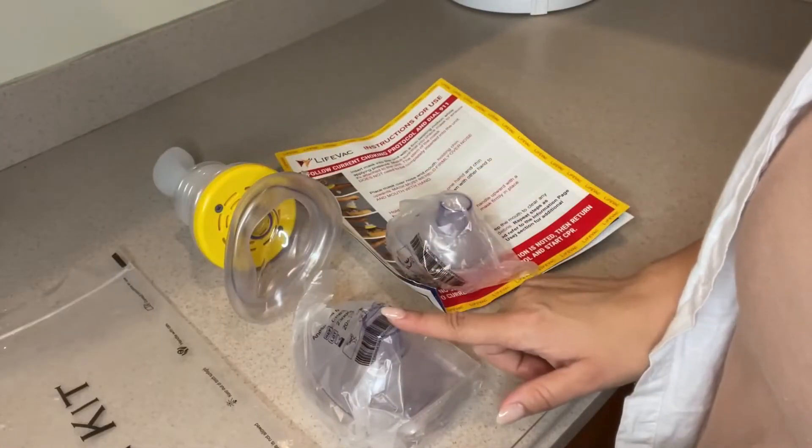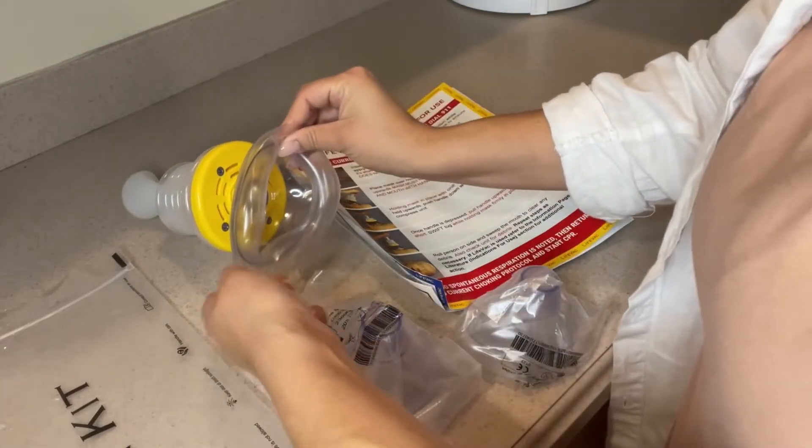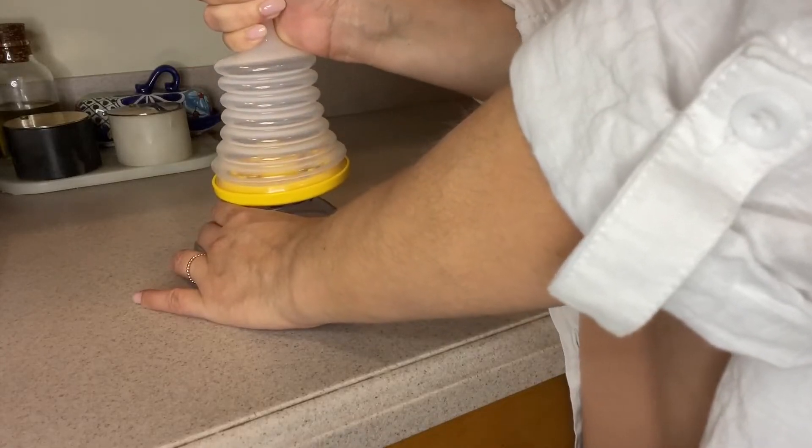This is what is included in the kit — it comes with an adult mask, a kid's mask, and a practice mask. This is awesome because you don't have to waste these. Get used to it beforehand; don't wait until an emergency happens. Learn how to use it.